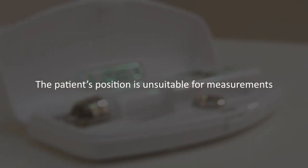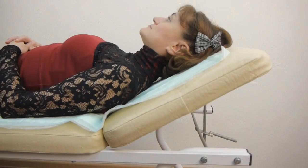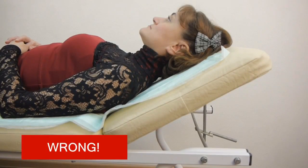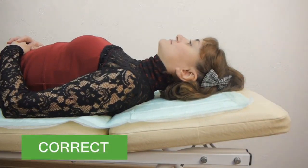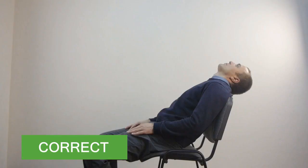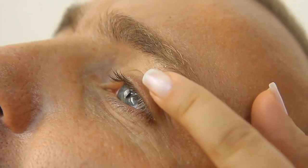The patient's position is unsuitable for measurements. The result will be inaccurate if the patient's posture is incorrect. For precise measuring results, the patient's head must be tilted back parallel to the floor.